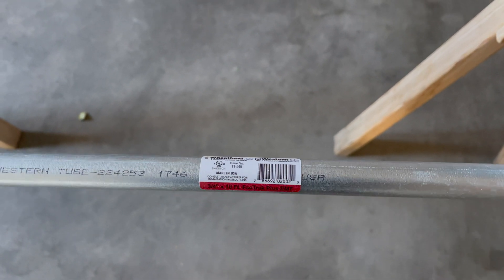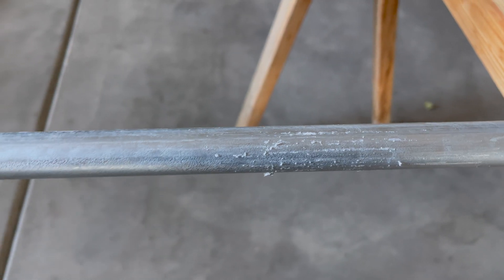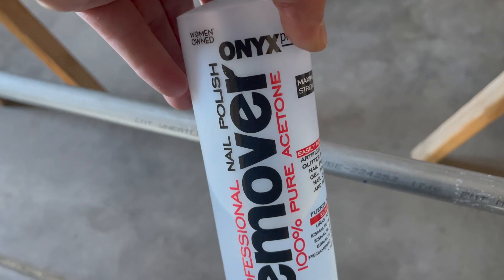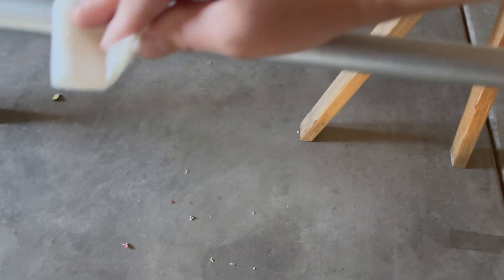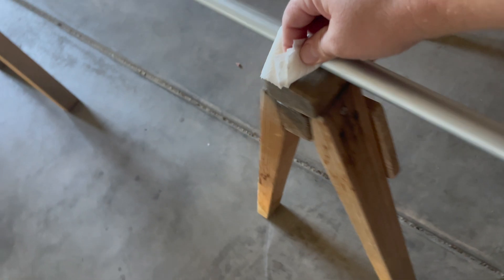I want to go ahead and remove these labels. I'm going to scrape it with this blade and use a little bit of Goo Gone — you can use Goof Off — just to get the gunk off. I'm also going to remove the lettering from the manufacturer and my bend markings using nail polish remover and just wipe that off. Not entirely necessary, but it just looks a little nicer and neater.